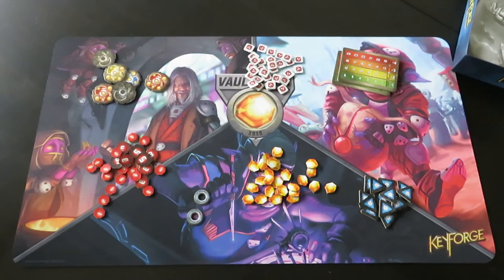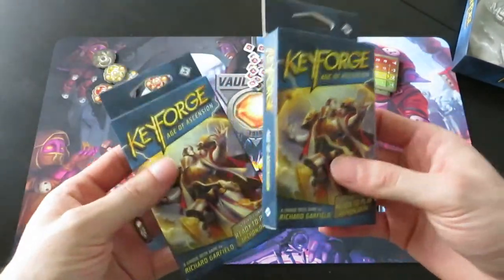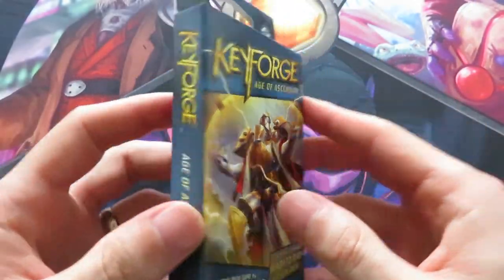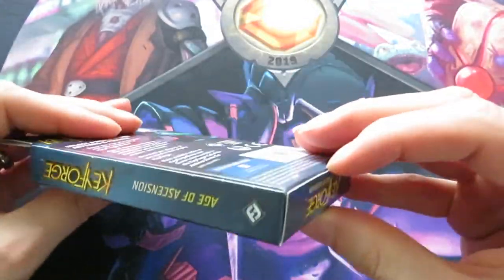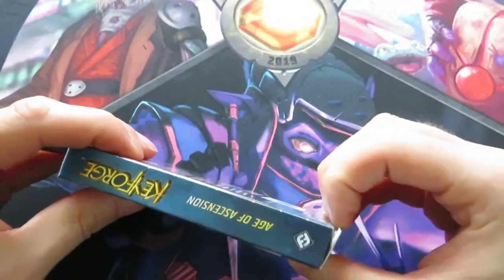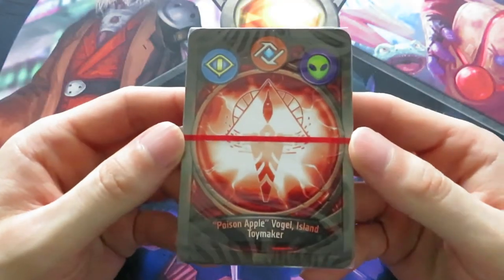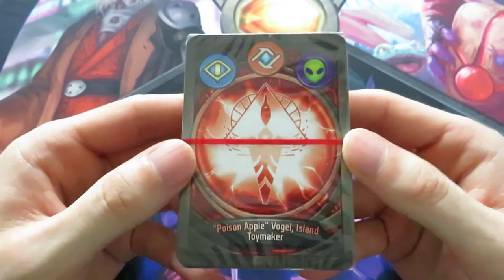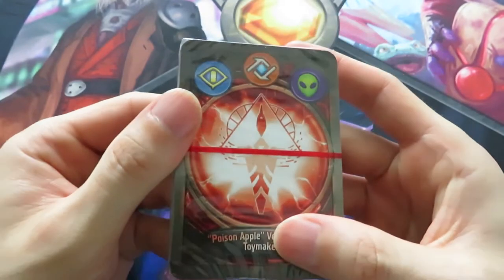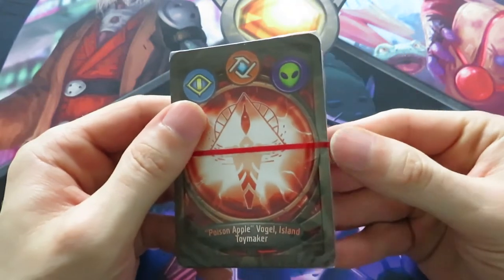Now for the second part, we need to open these two decks. This is my second Age of Ascension deck that I'm about to open - I opened one for a sealed launch party. We've got Poison Apple Vogel Island Toymaker. I like it, especially the Poison Apple. It's a Sanctum Logos Mars deck and I really like these new designs.